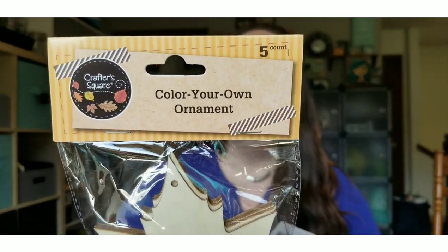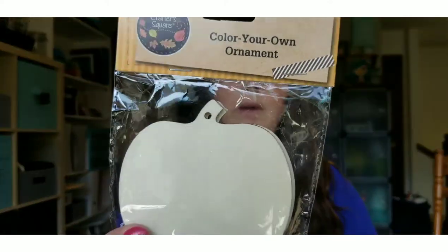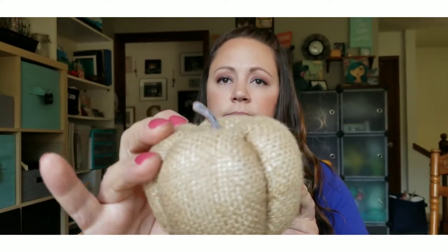Next I picked up some Crafter Square color-your-own ornaments — I got the maple leaf and the pumpkins, which I plan to use in a harvest DIY. I also picked up quite a few pumpkins. First, these burlap pumpkins — they've been around for a couple of years but I just love the orange. I picked up two orange and a regular burlap color.